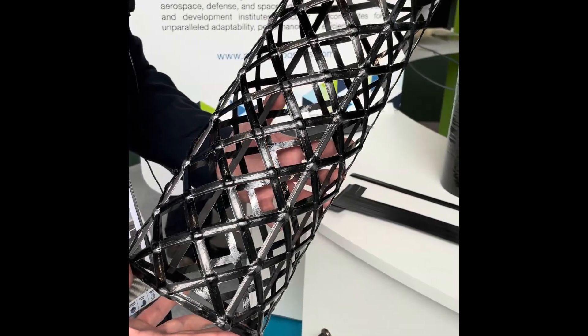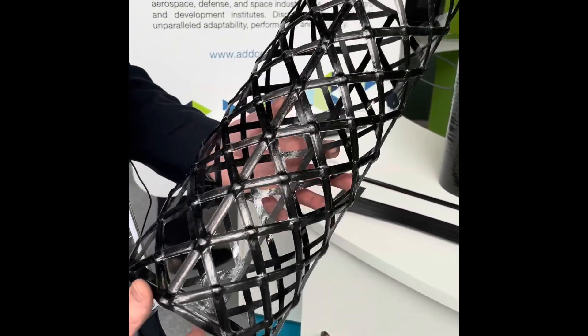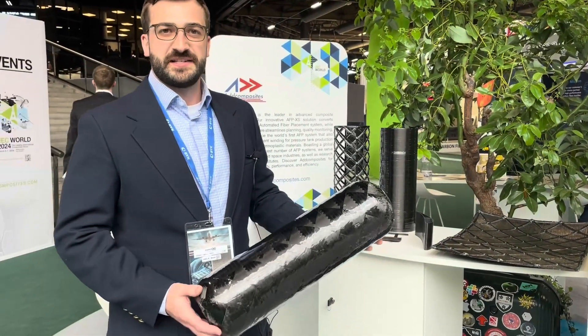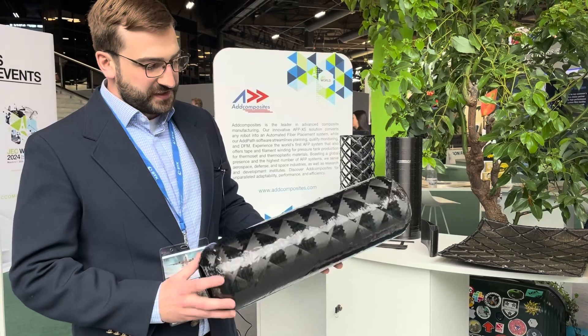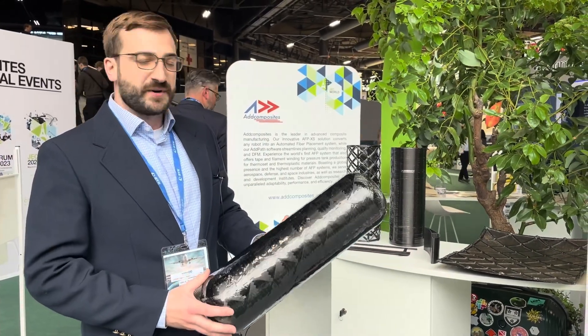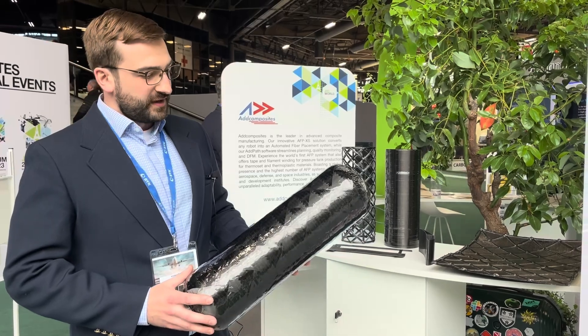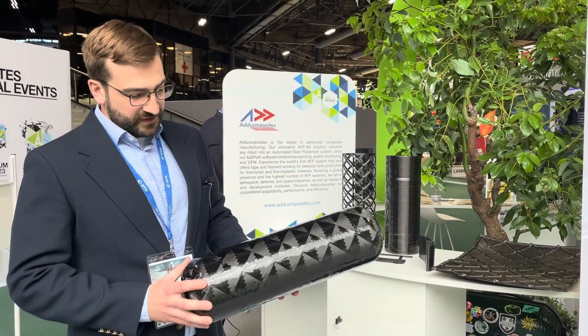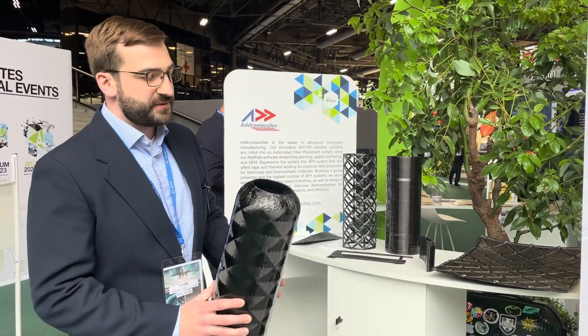We have a few different samples here today. So we have tank shapes. We started experimenting with AFP as a filament winding system, and what this does is you also get the benefits of AFP while performing filament winding, such as compaction, precise angle control, stopping and restarting any sort of passes — you're really able to make a nice part with that as well.